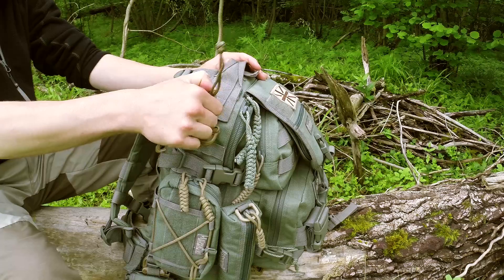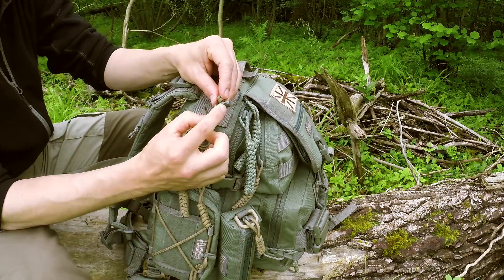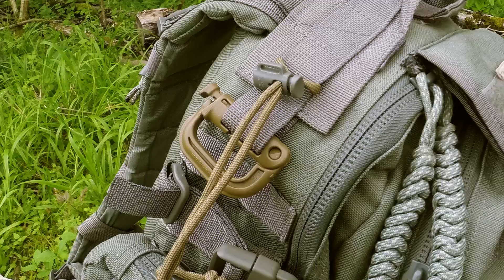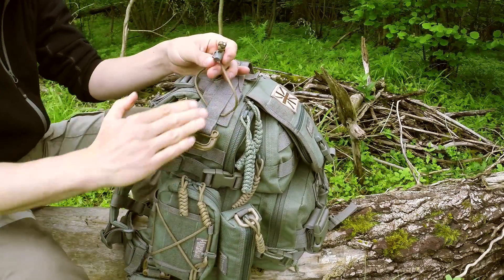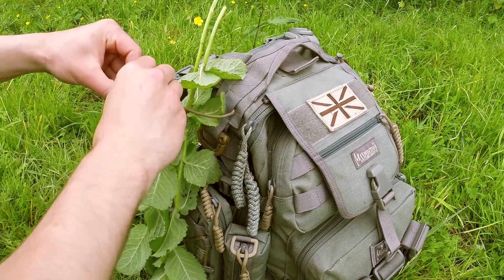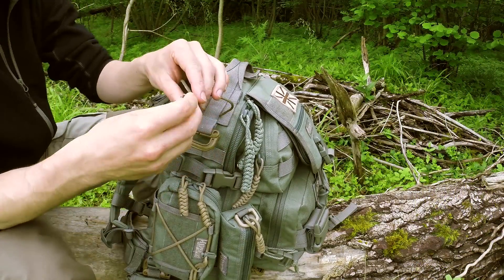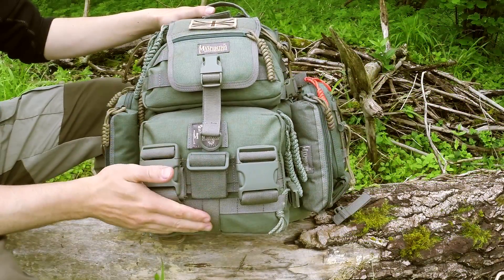I've put a drawstring there which is really useful. I came across lots of these little Maxpedition toggles off the Versa Pack and other bits of kit, and it's really good - for example, the other day I picked lots of wild mint with quite long thick stems, kinked them over and tied them on, and carried lots of mint on me. You can also use it for wild edibles, a wet towel, or damp gear that you don't want inside the pack - just drawstring it on.